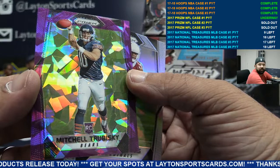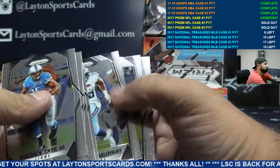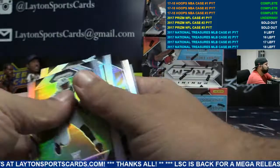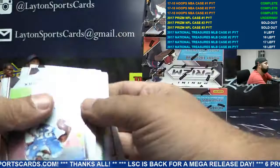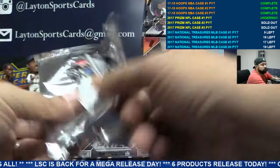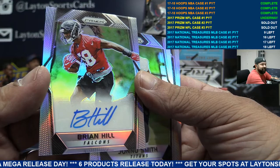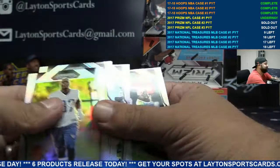Purple cracked ice Trubisky for the Bears, to 75. Orange Deion Lewis, Patriots. Green Zeke, going to Dallas. Atlanta rookie auto Brian Hill, Falcons.